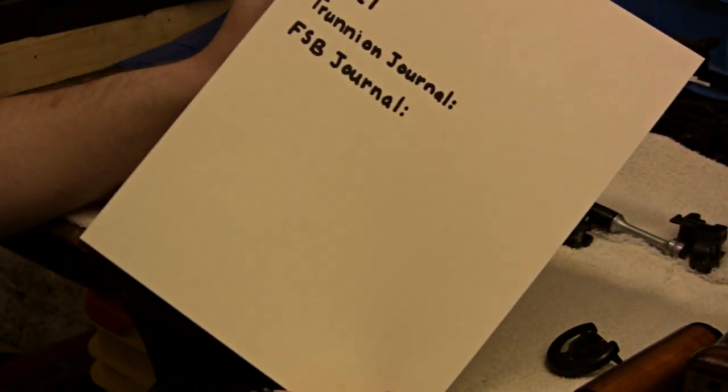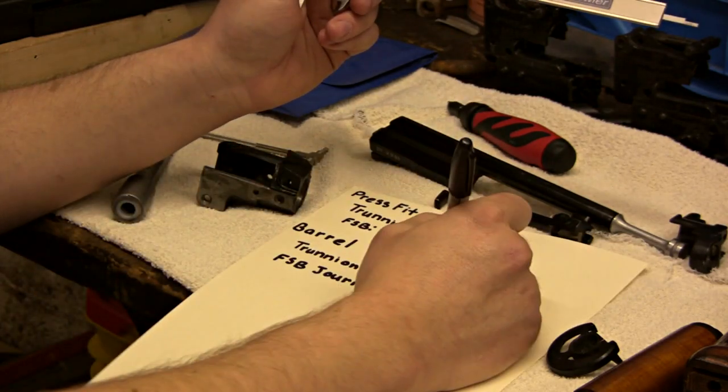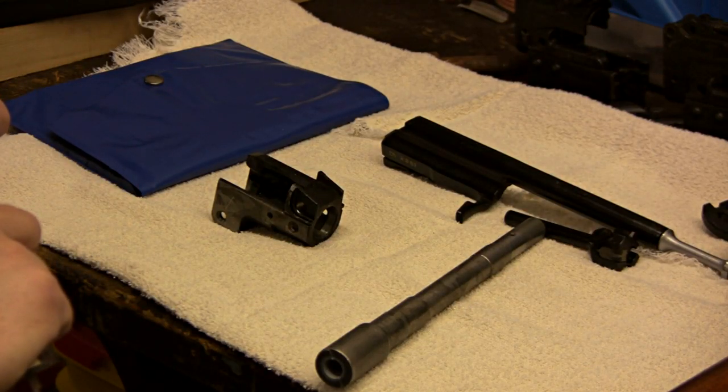I had my girlfriend write this so you guys can actually read it. I'm going to write down what my trunnion journal is. Once you have the measurement down for your barrel, you need to measure the inside of the trunnion.